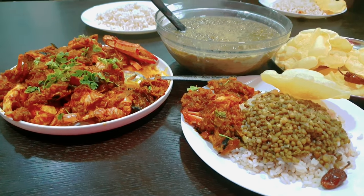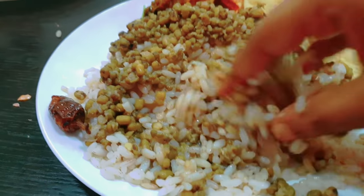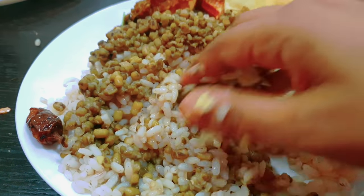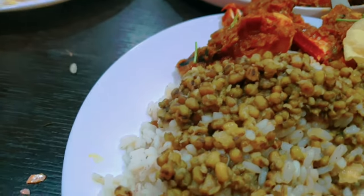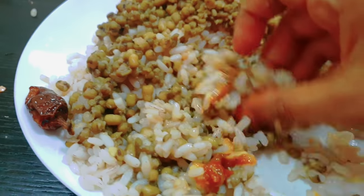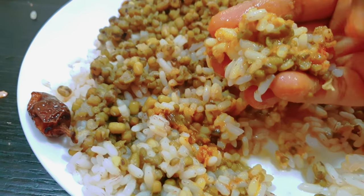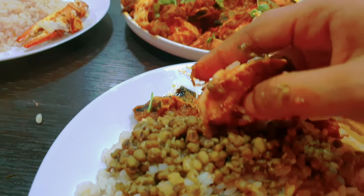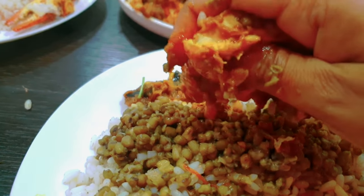Let's try the first lunch. I will try the roast. I love this meal too.